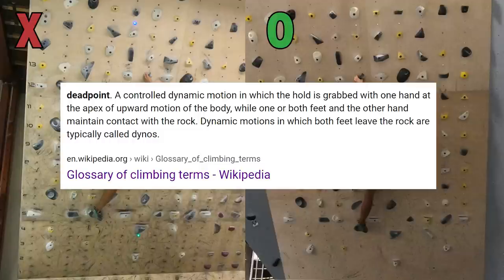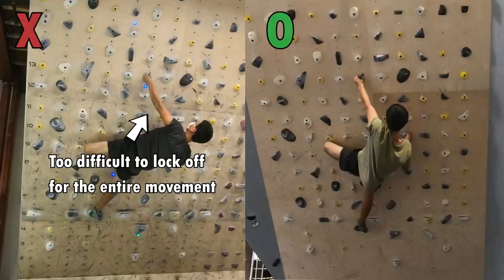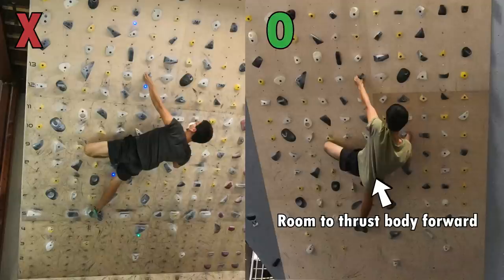During the dead point, the other hand stays on a handhold and one or both feet still stay on the footholds. You can think of it as a dyno but with both feet on the footholds. The dead point is useful when it's impossible to lock off arms and do the move in full control because it requires too much strength. This position is perfect for executing the dead point, since my body is away from the wall and there is room to thrust my body towards the wall to generate momentum.